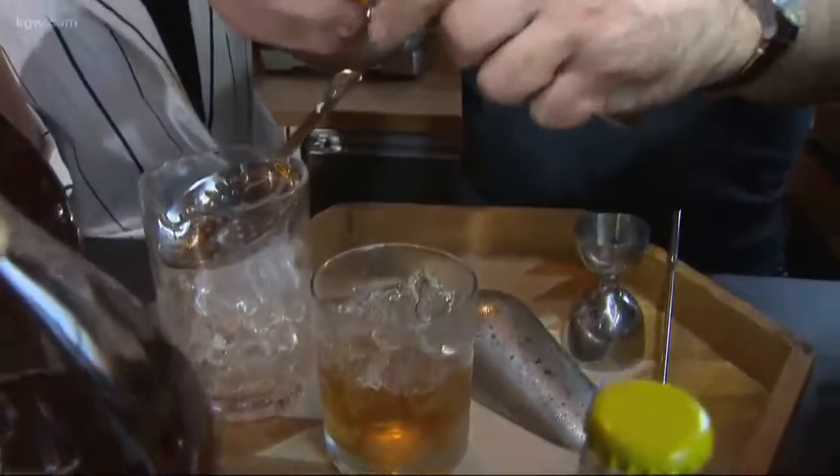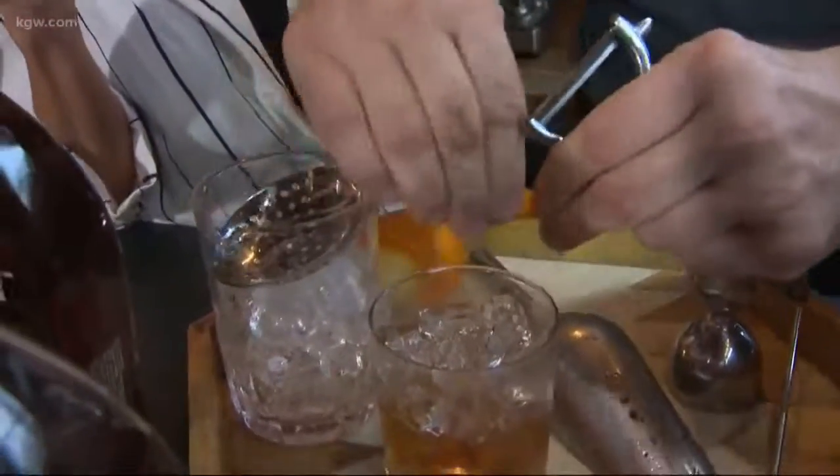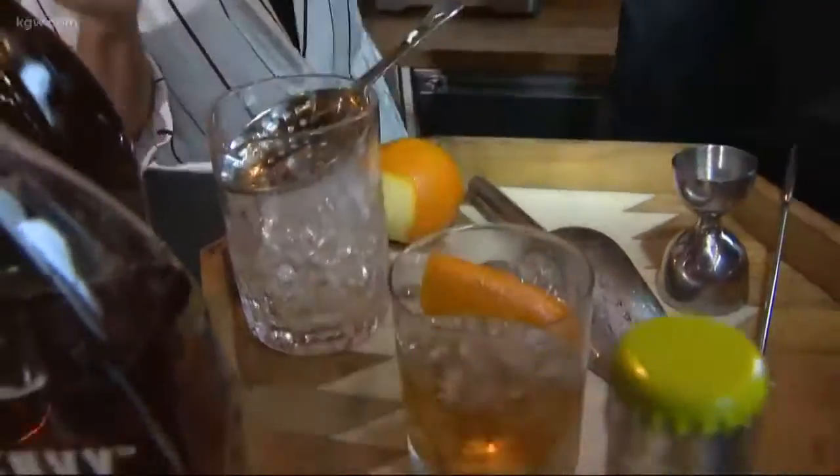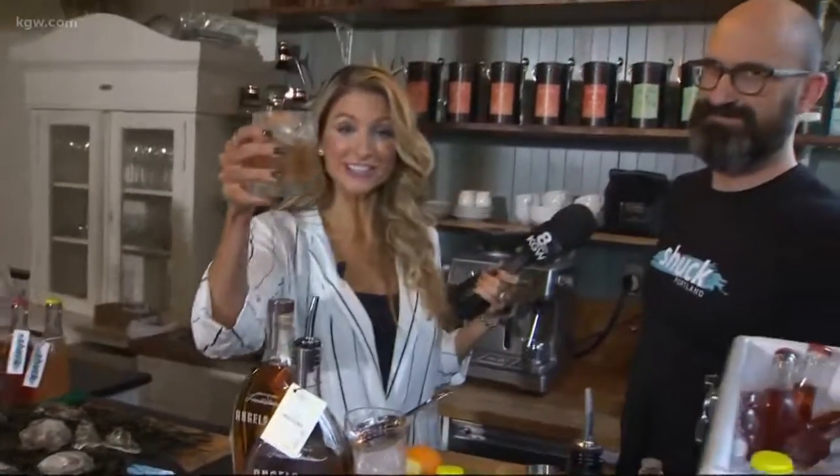How long have you been making this? The old-fashioned — almost 30 years now. But this particular version was just created for tonight, for the oyster social. Thank you guys so much! She took it down with no sauce or anything — just right there. And then he says, let me pour the bourbon in and get rid of that oyster taste with a nice cocktail. Thanks, McKenzie!